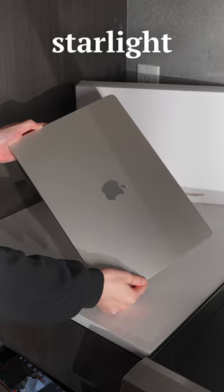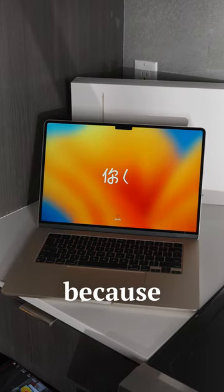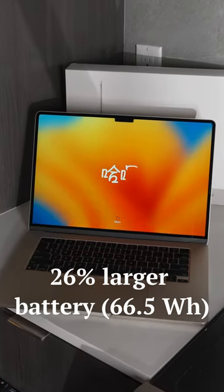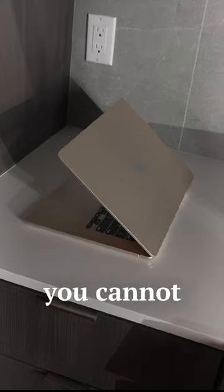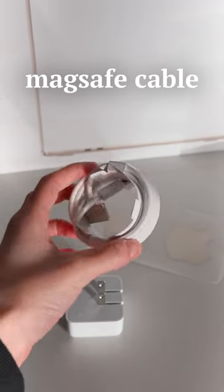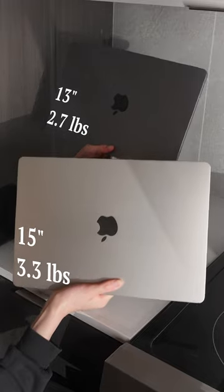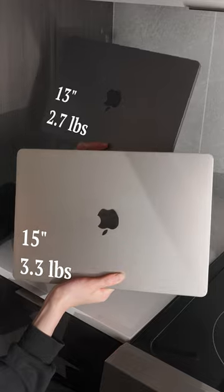This is a starlight color. I think it looks super pretty, and this laptop should be able to last quite a bit longer than the 13-inch because it has a 26% larger battery. Also, for the 15-inch model, you actually cannot get the cheaper 8-core GPU variant, and they all come with this fancier dual-port 35-watt power adapter. This 15-inch laptop is still very light at 3.3 pounds.